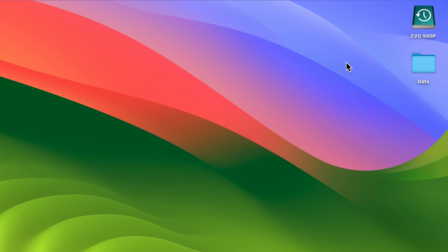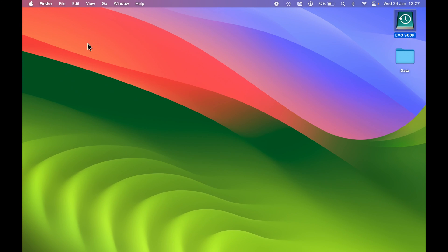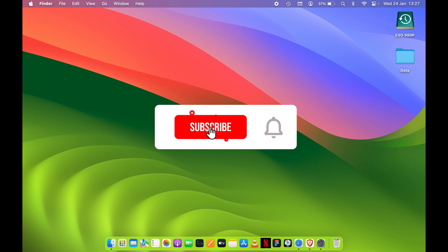If I minimize this window and go into this drive, you can find your backup here. So if you're setting up a new Mac, you can connect this drive to your new Mac during setup and clone your old data — basically install your backup to your new Mac. This is how simple it is to backup your Mac using Time Machine.